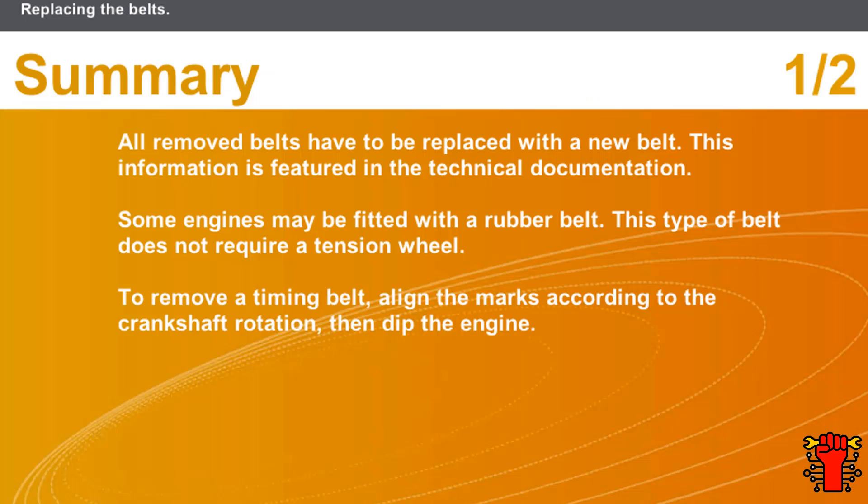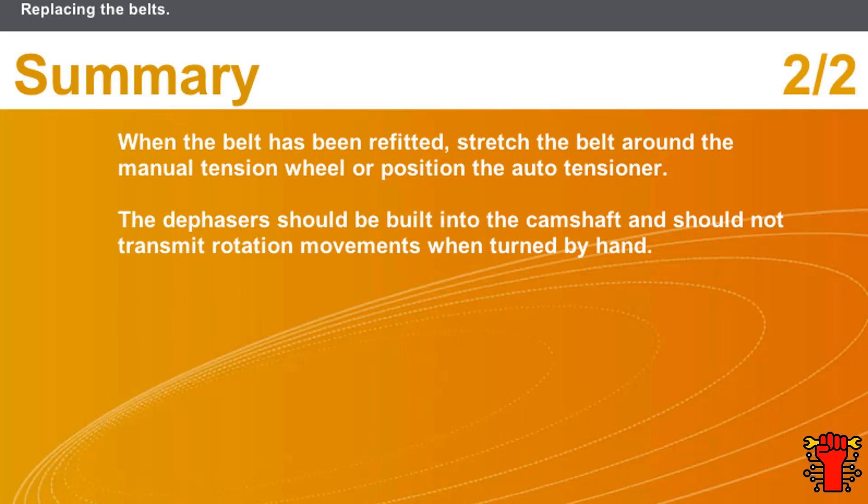In this section we covered the following points: all removed belts have to be replaced with a new belt, as featured in the technical documentation. Some engines may be fitted with a rubber belt, which does not require a tension wheel. To remove a timing belt, align the marks according to the crankshaft rotation, then set the engine. When the belt has been refitted, stretch it around the manual tension wheel or position the auto-tensioner. The dephasers should be built into the camshaft and should not transmit rotation movement when turned by hand.